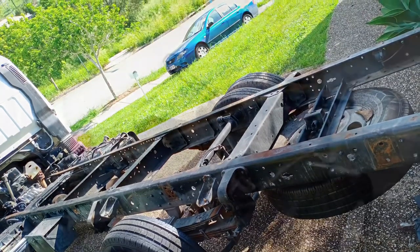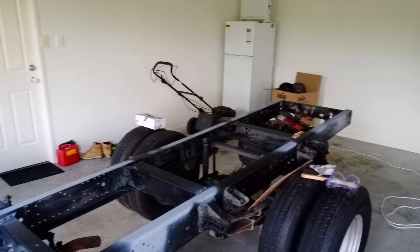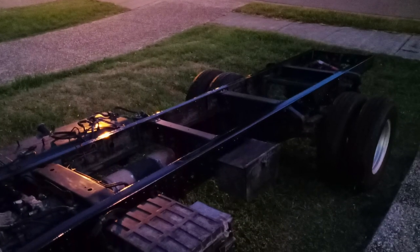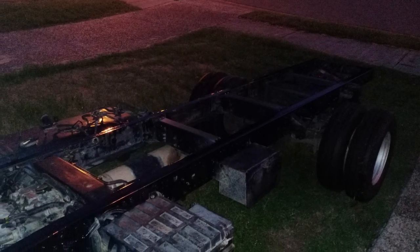Now I'm going to prime it and then paint it. You will see here as we're priming it and then throwing a bit of black on it, and it looks great. We're on our way to build a food truck finally.